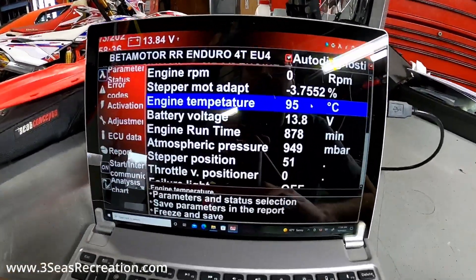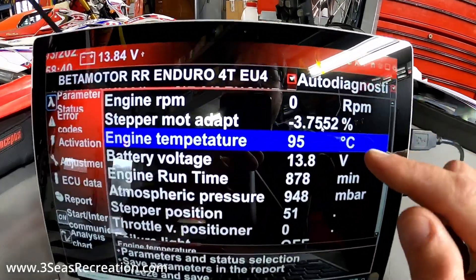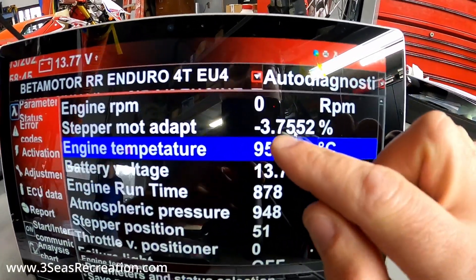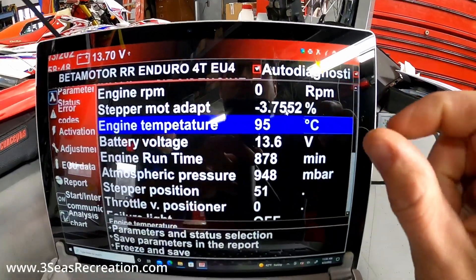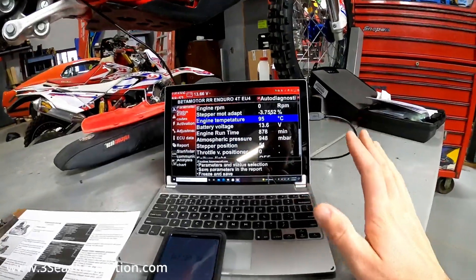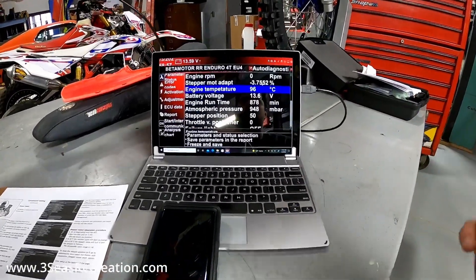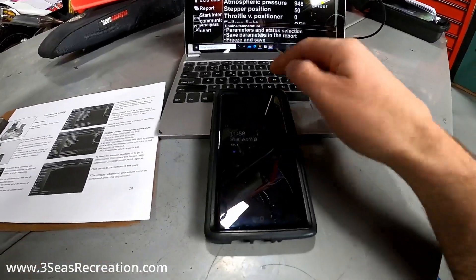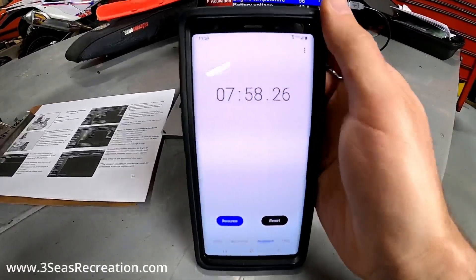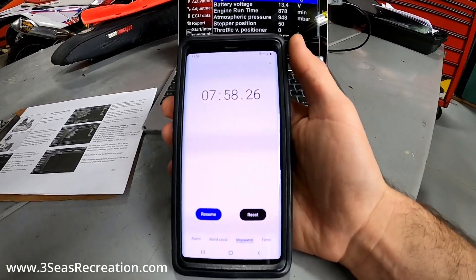My computer is about to die, so real quick — at 85 degrees you saw this number start to change a lot; we went from 1.7% to negative 3.75%, so that little arm in there moved a lot. This is a perfect example: at today's temperature and this elevation, you need to let the bike start and warm up. My phone's stopwatch showed us that it took about seven to eight minutes.